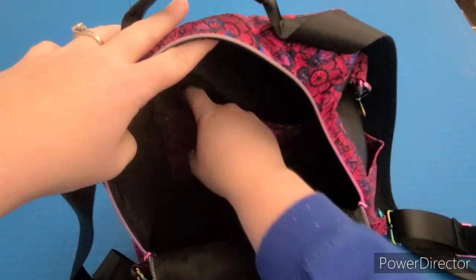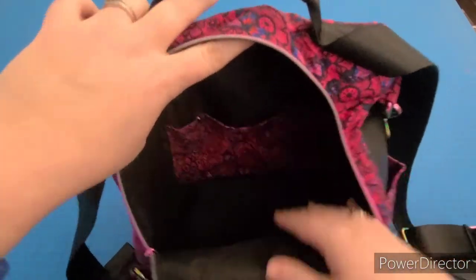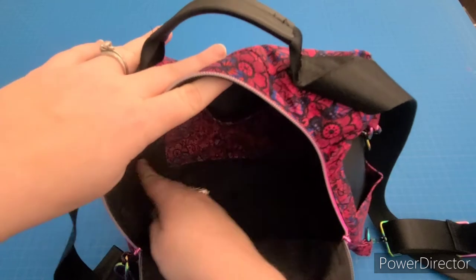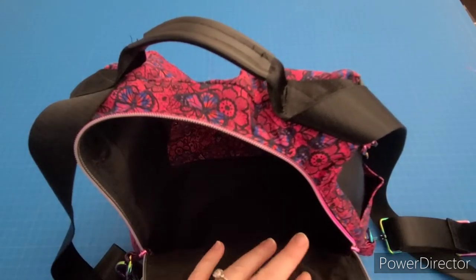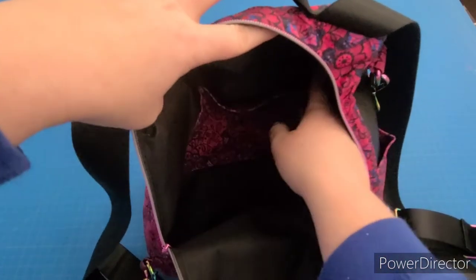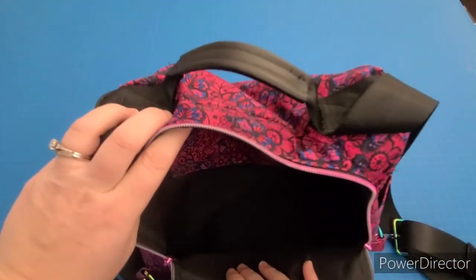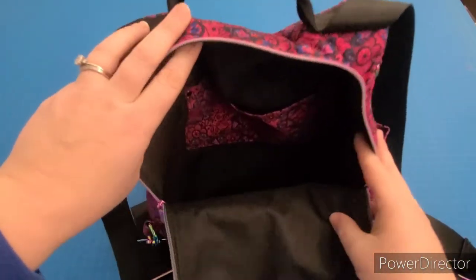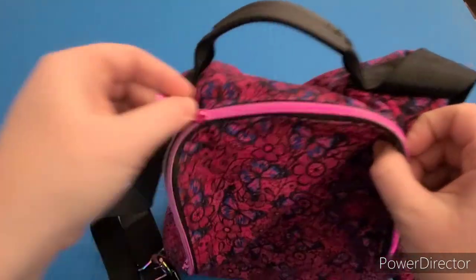Inside there's one giant slip pocket, and it does have a pen slip pocket on the side, but I think we'll add two side pockets on the inside and a slip pocket on the pouch. People have asked for that, and I could add a zipper either inside or on the outside — I'll decide that as we get sewing. I wanted to show you the size and all the pockets and functionality before we get started.